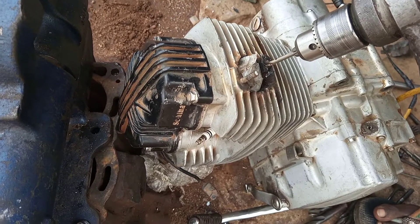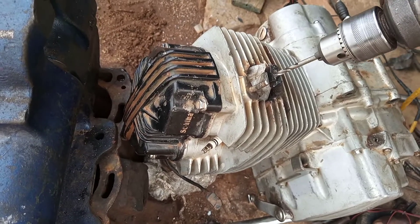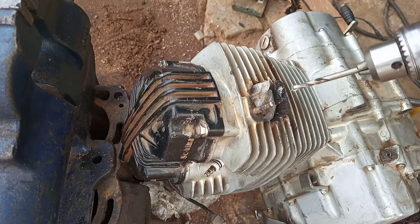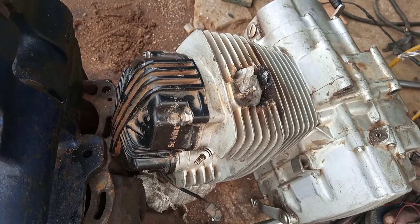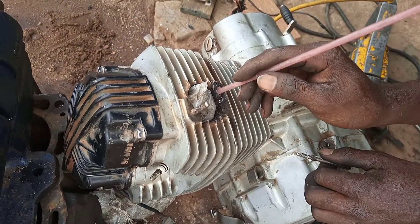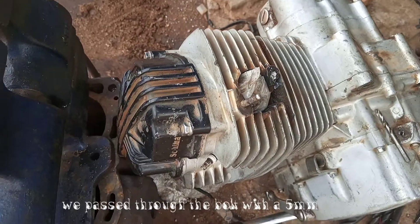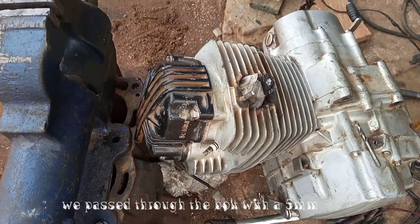You should be careful when the drill bit is soon to pass through. In most cases the drill pushes in suddenly, so you should be careful — you may break the drilling bit. We have now passed through the bolt, so let's remove the remaining bolt and stubborn threads.